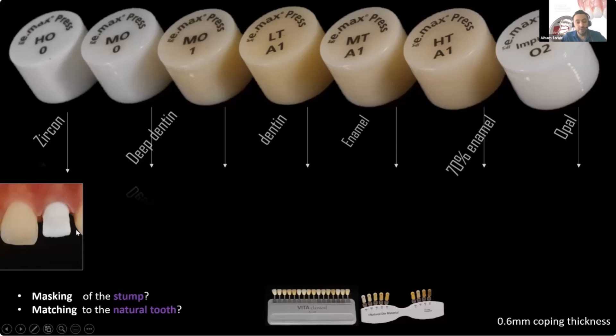Remember that all the copings here were pressed at a thickness of 0.6 — all of them are identically designed, milled in wax, and pressed. So we pressed the first coping out of HO zero, the high opacity ingot.